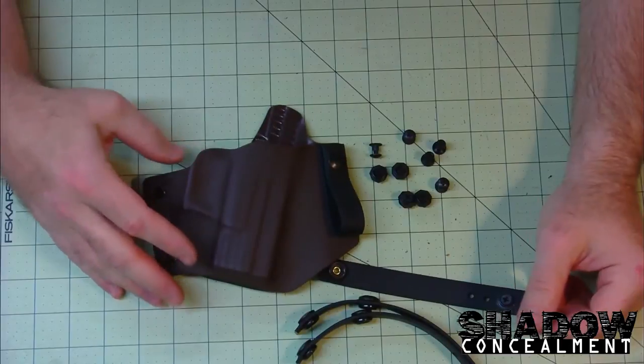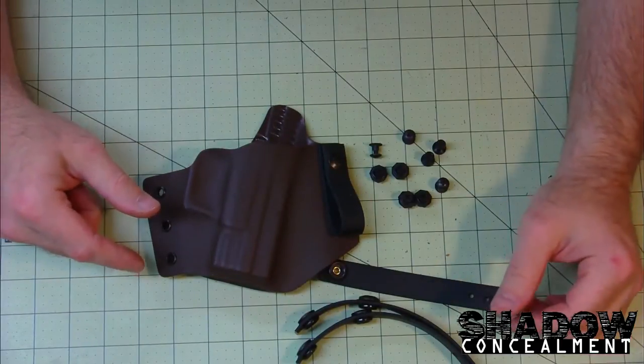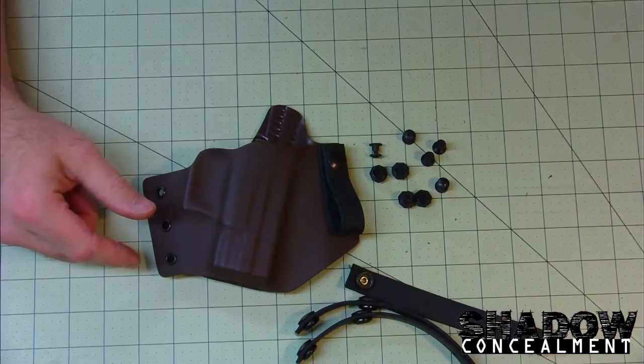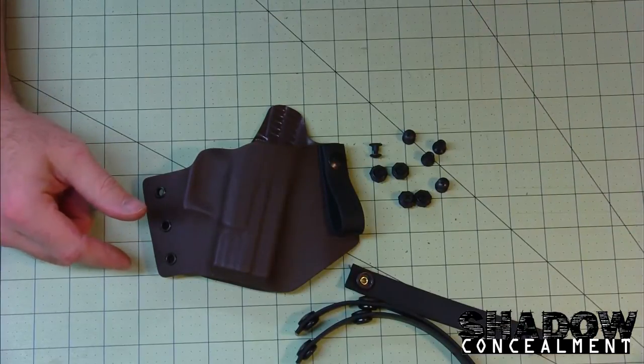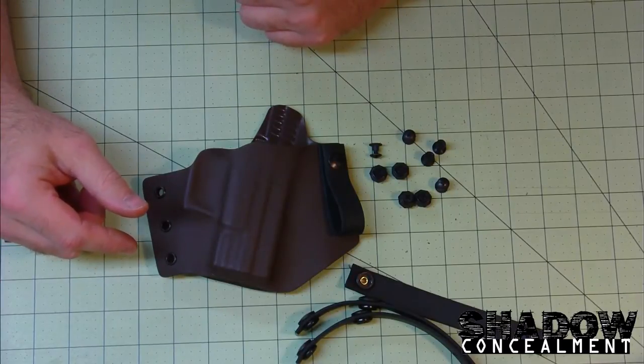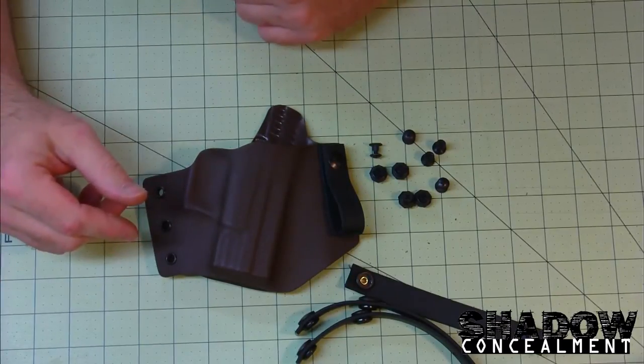Alright guys, so here we go — camera's turned around and I'm gonna give you my initial impression on these. I just got them in the mail the other day so I haven't thrown them on any holsters to try them out. This is just my thoughts on them straight out of the bag.